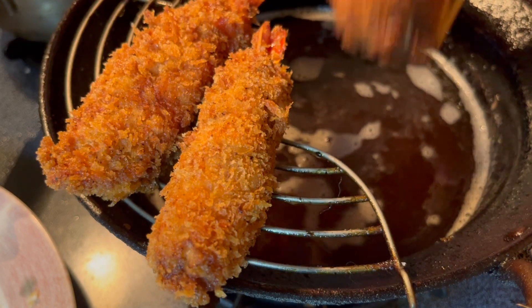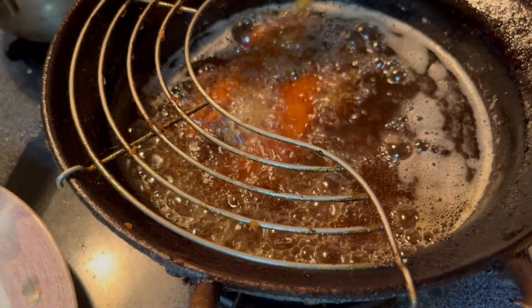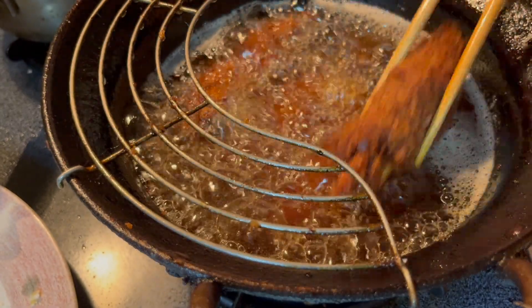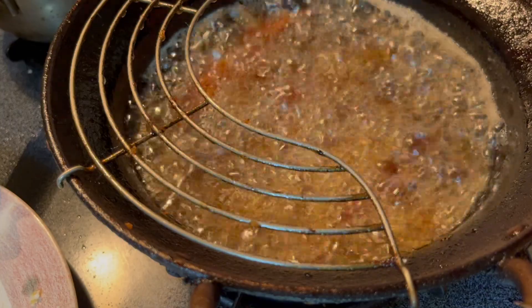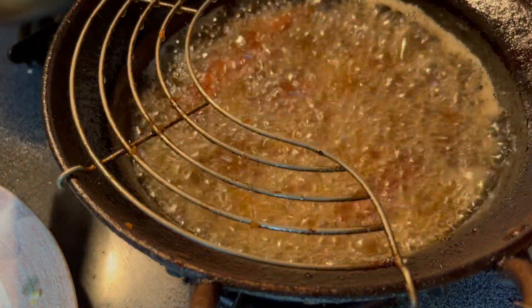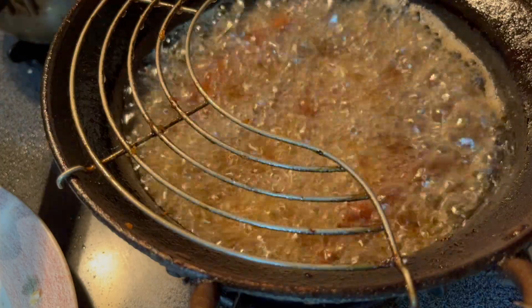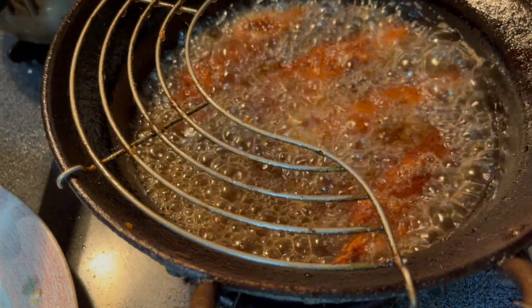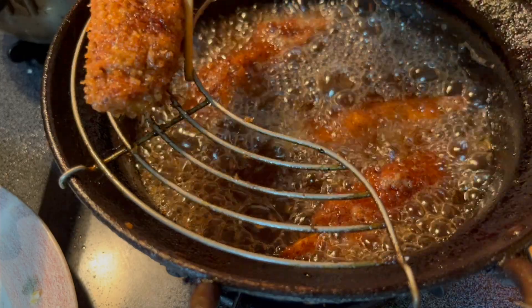Fry the roll again over high heat for a few minutes, frying both sides. The shrimp cutlet is done.